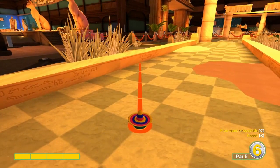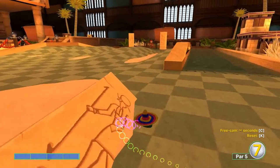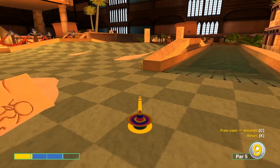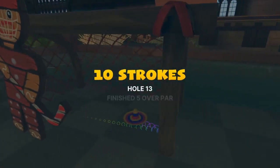Number thirteen: full speed at the triangle right by the square here. Second shot: 2.4 speed for a score of two.